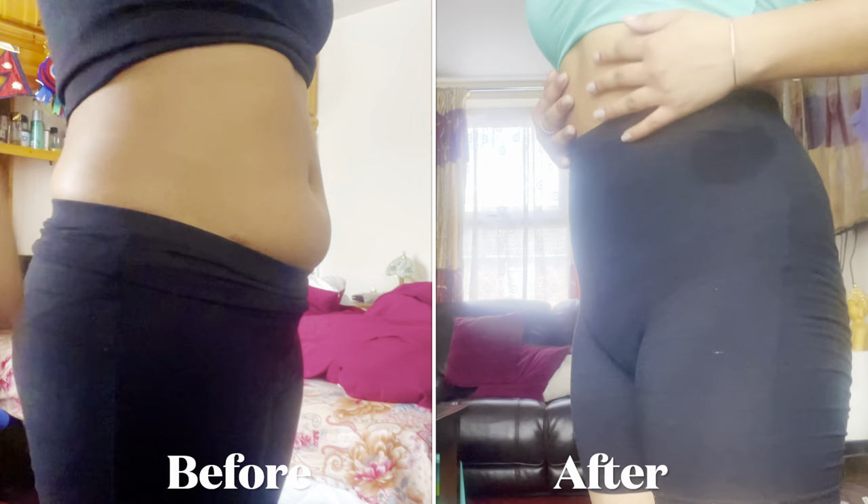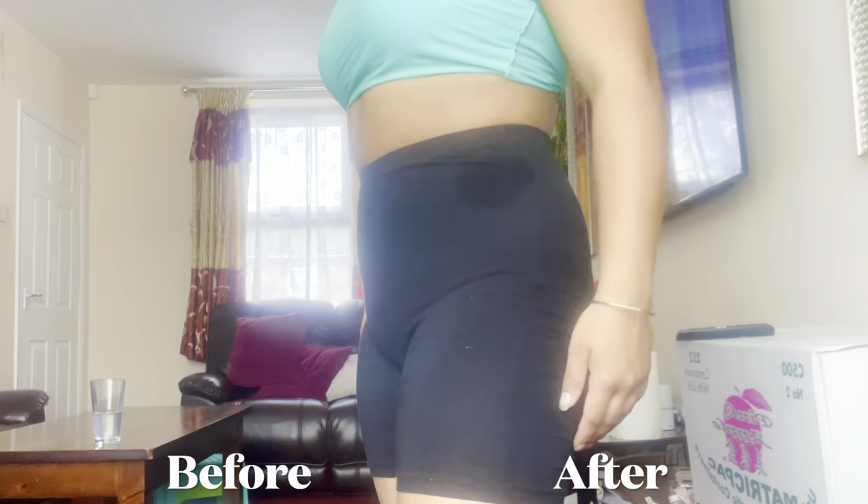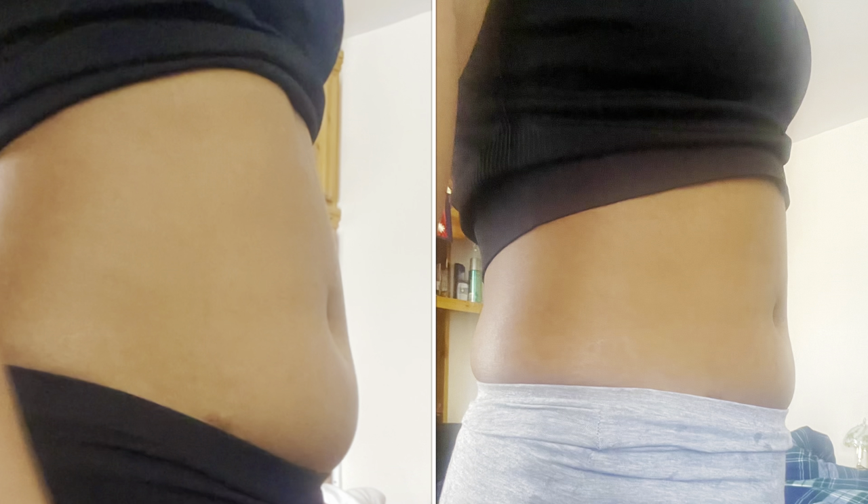I forgot to do the side view on day 14, so I did it the next morning. That was my 14-day journey. I'm happy with my results — actually, I'm more than happy with my results.